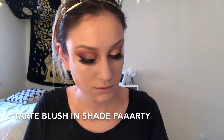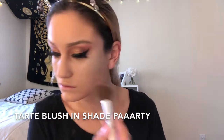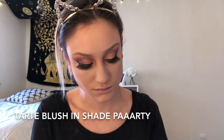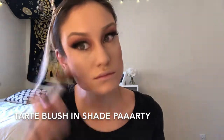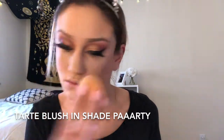I'm taking a Tarte Amazonian Clay blush in the shade Party and picking up my ELF brush, going along the lines of where my highlighter and bronzer are. Then I'm blending all of my face makeup in with my beauty sponge.